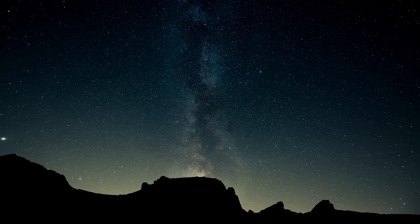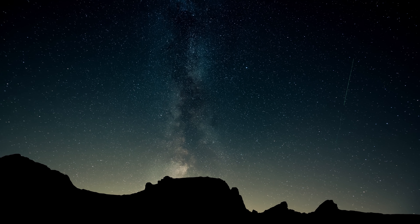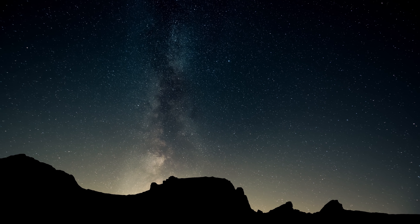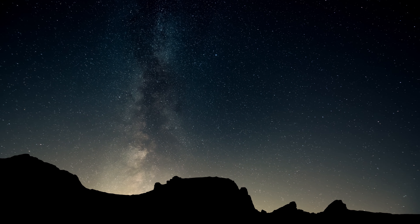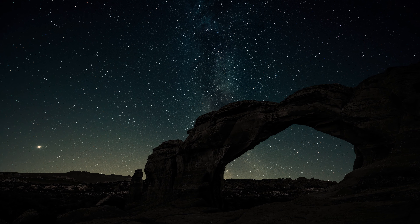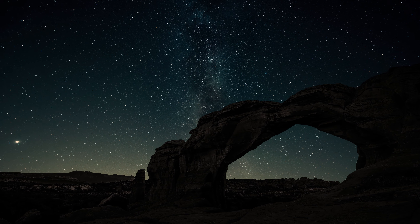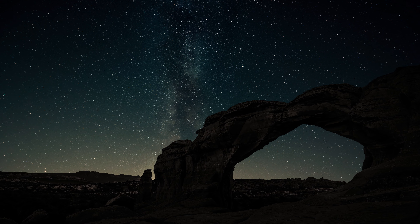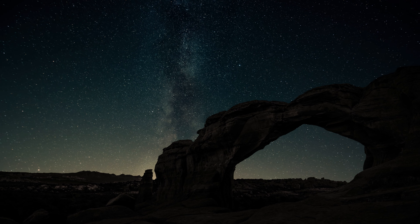Bring a moment of gratitude to your shoulders and arms. Your shoulders and arms keep you upright and balanced, carrying with you what you need through life. If you notice your mind has wandered, just return to the sensations in your body. If you are flooded with judgment or associations to a particular body part, put your hand on your heart again and breathe gently, returning to the simple sensations of your body.